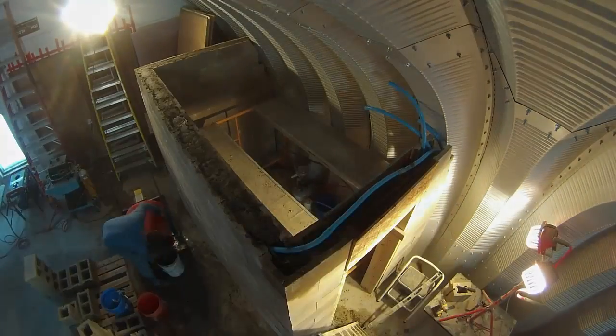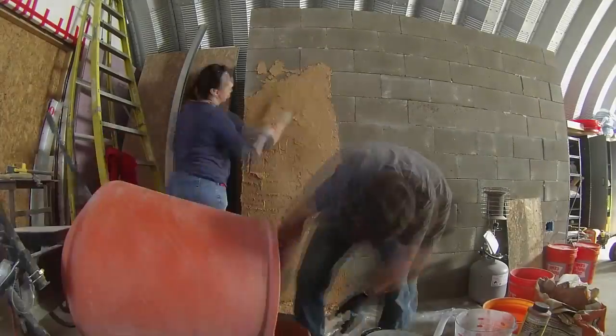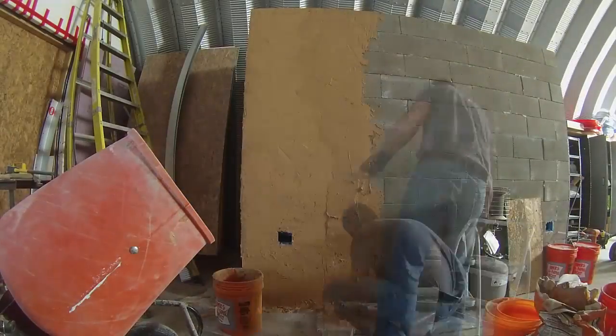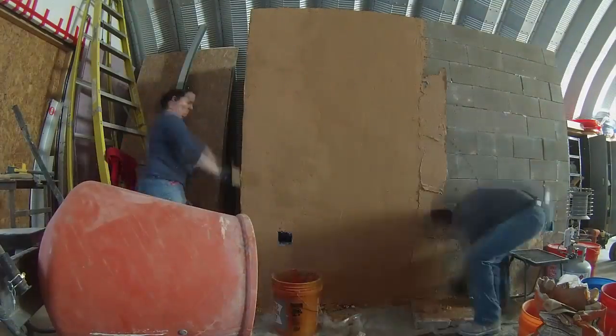After giving it a couple days to set I came back to remove the form from the lintel. Then we started on the surface bonding cement. Dry stack walls actually gain most of their strength from the surface bonding cement that holds them together on both sides. The surface bonding cement is sticky and includes lots of glass fiber for reinforcement. I also added a warm color to it.